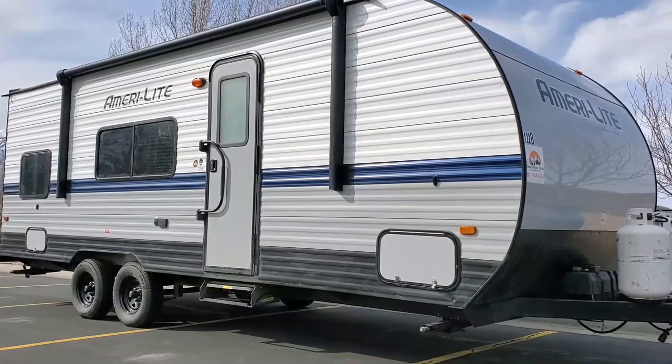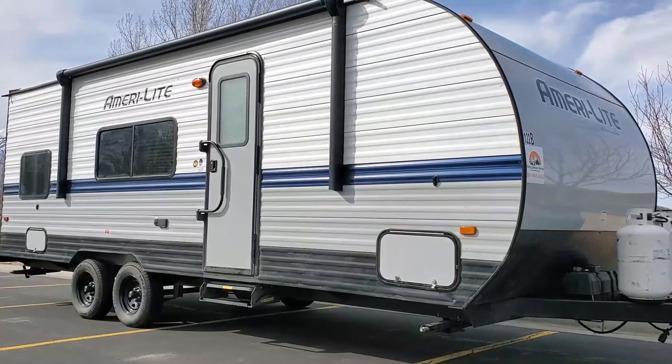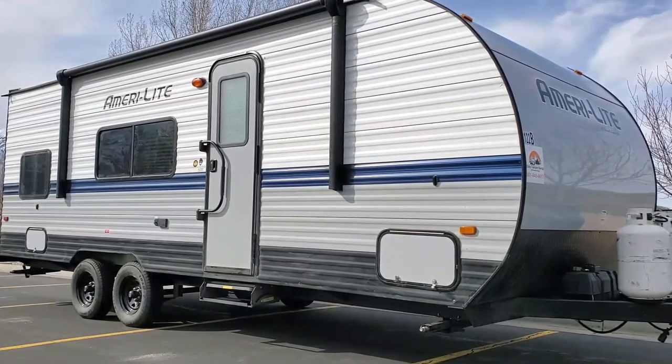Thank you again for renting from Easy Camper Rental. I really appreciate your business — this is a small family-owned business and this is how I support my family. I hope the craft of hospitality shows through, and I really hope you enjoy your vacation. Please remember to return the camper clean inside and outside unless the Easy Clean add-on was selected. You will receive a text the morning of drop-off — please text back a couple hours before drop-off so we can plan logistics. Upon drop-off, please call or text with any questions or concerns and let us know of any maintenance items. We meticulously maintain these campers. That concludes the walkthrough — safe travels, enjoy your vacation, and remember to be the happiest camper.